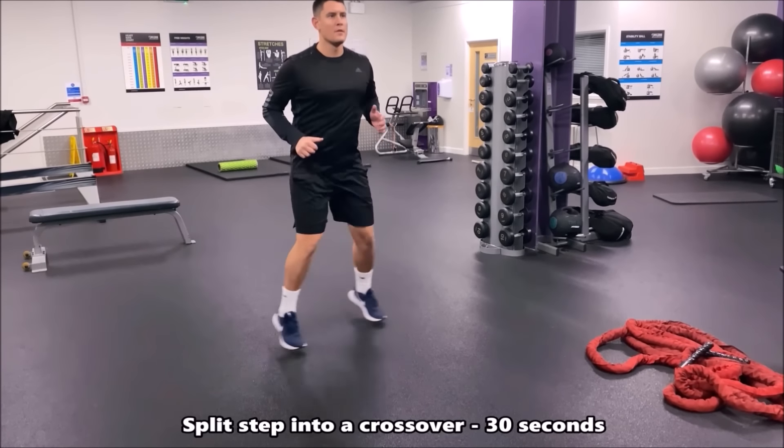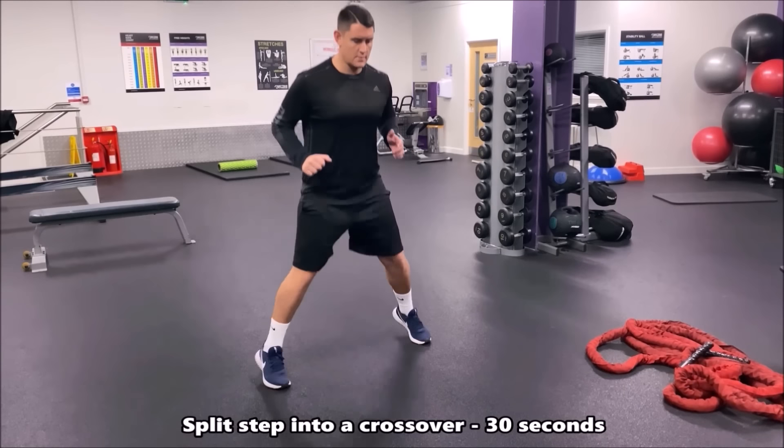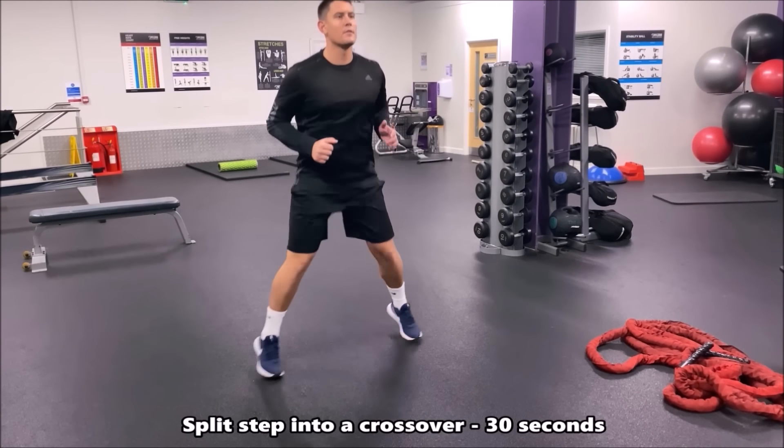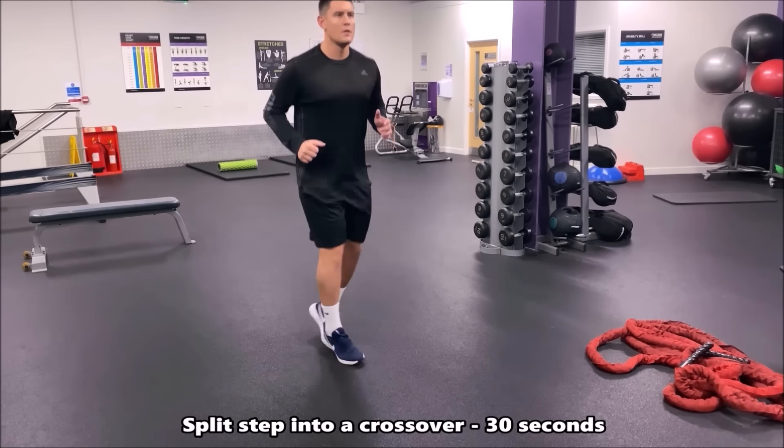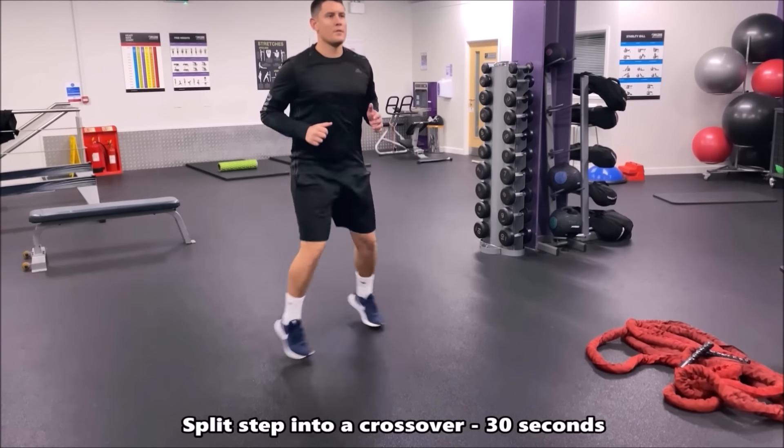In this drill we're now doing a split step and then going into a crossover step. One time you'll have your right leg in front, and the next time your right leg goes back behind. So split into crossover — going intense for 30 seconds.